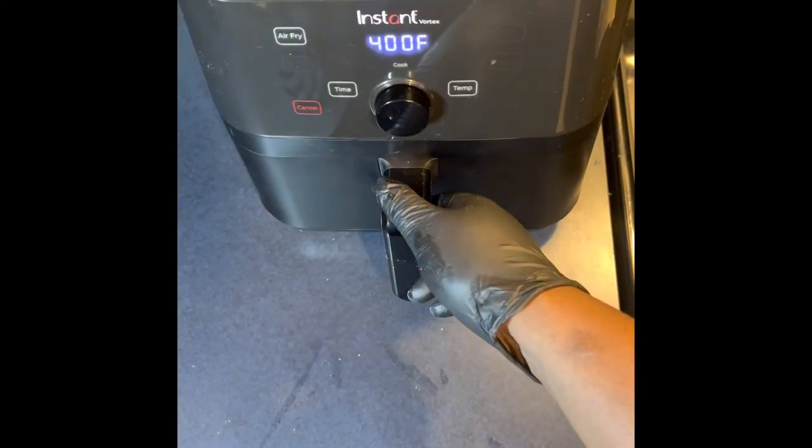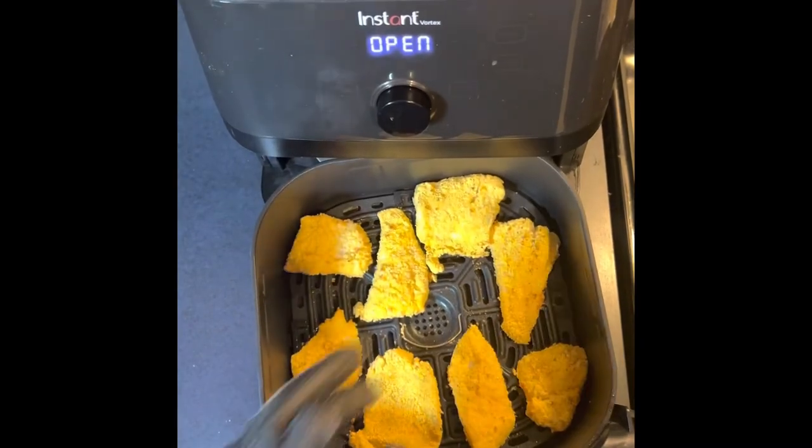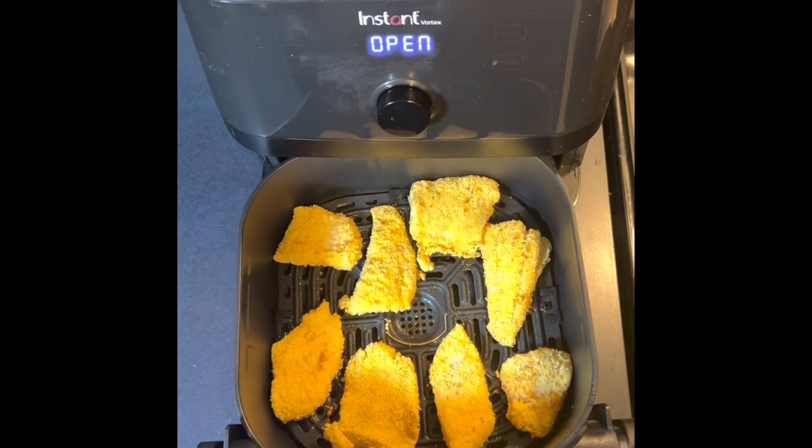All right everyone, it's been about three minutes. Let's take a look at it. Oh yeah, everything's looking good. It's not done yet, but it's coming along good. I'm going to give it another four minutes and we'll take another peek. It's smelling good too.